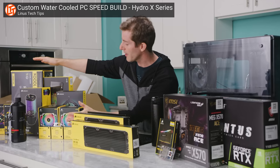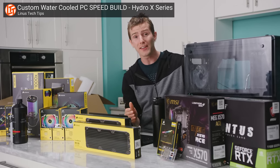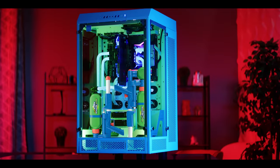Since then, many more companies have gotten into the AIO game. There's also a thriving market for custom loop components for those who want the best possible performance and Instagram-worthy glam shots of their rigs. I think it'd be really cool if someone made their own water loop setup out of an old super soaker — I know it doesn't make sense, but I just want it.